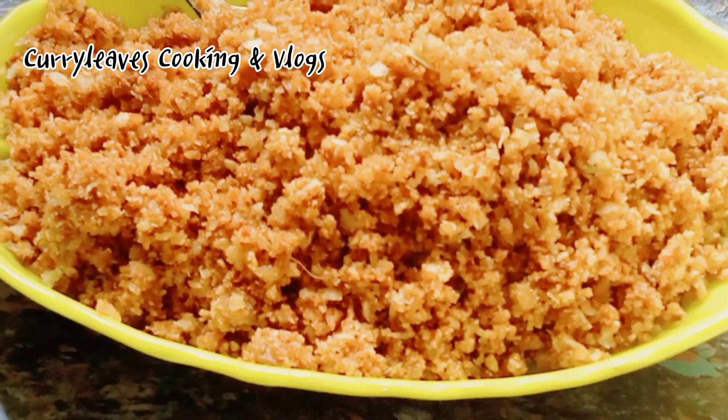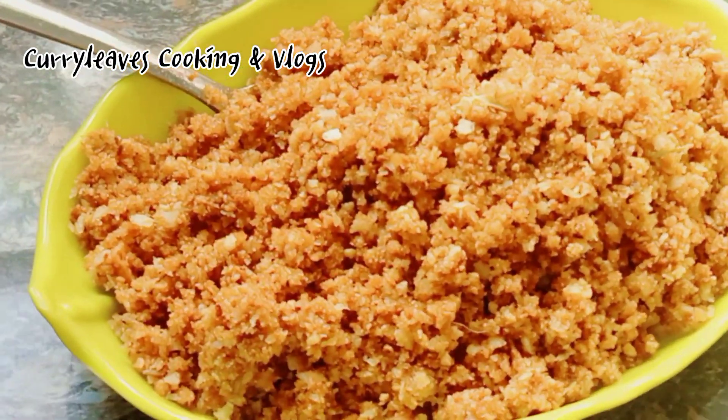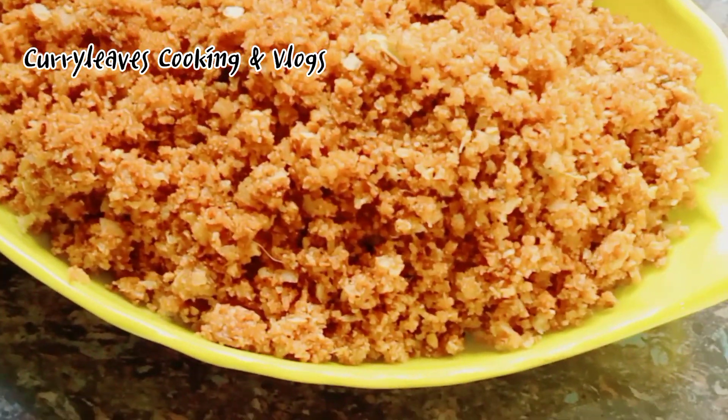Hello friends, welcome to Kari Names Cooking and Vlogs. Welcome to this video. This recipe is a sweet recipe for me. Let's go to the video.